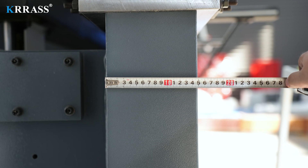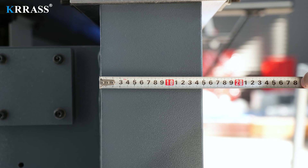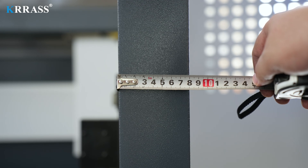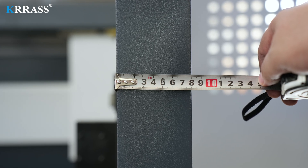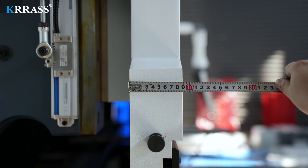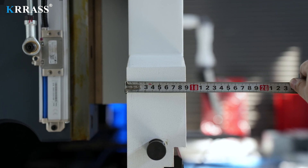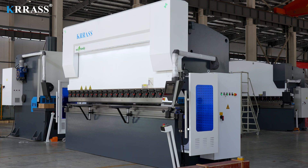The entire bending machine has a solid body structure. The thicknesses of its front panel, body side panels, and sliders are 150mm, 80mm, and 90mm respectively. This thick plate structure enables the machine to perform various bending operations without causing fuselage deformation or other effects.